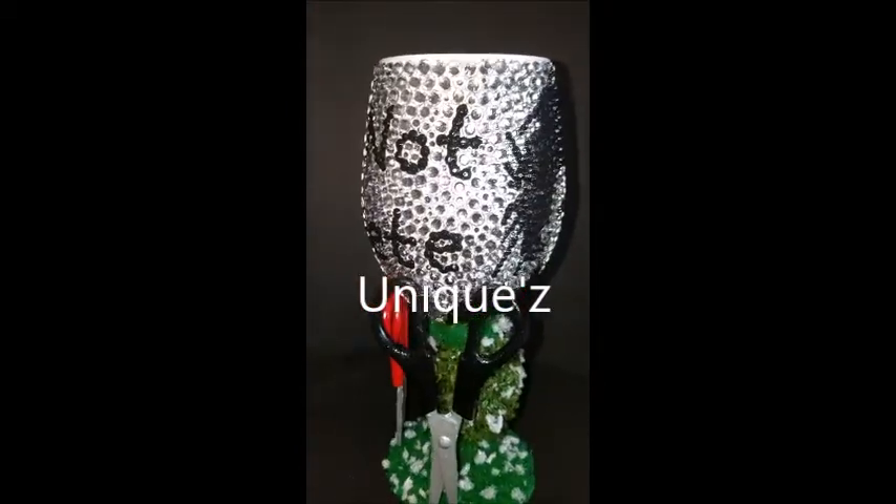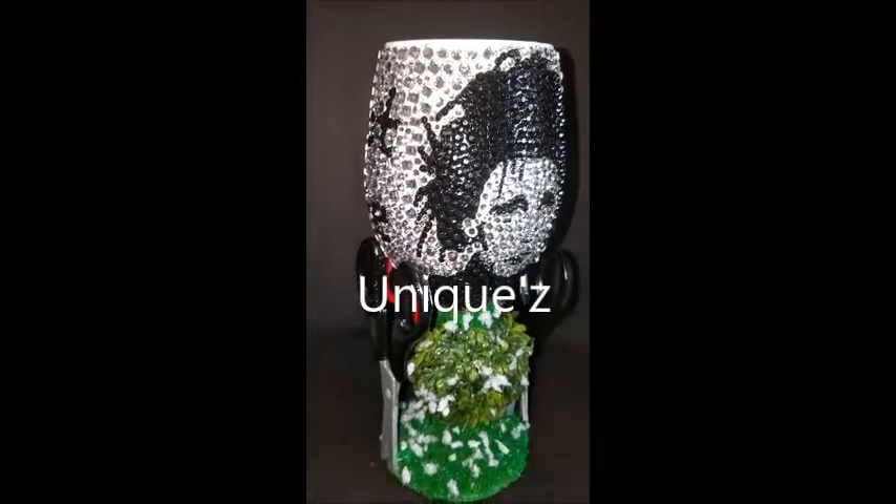So that's the back, this is the side, and this is back to the front.